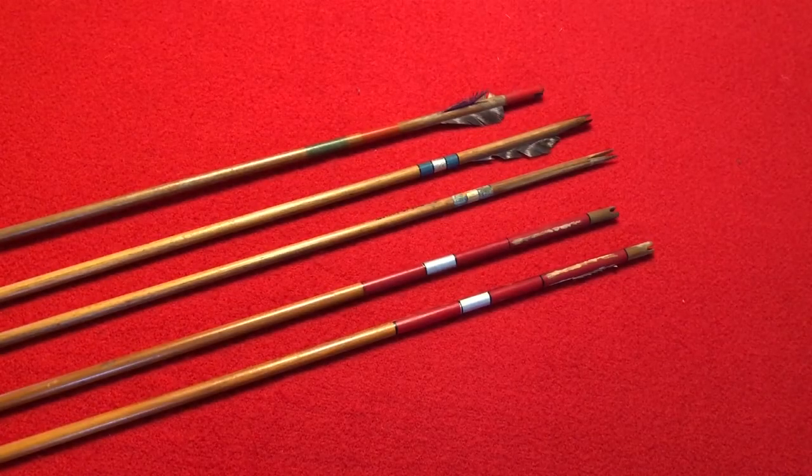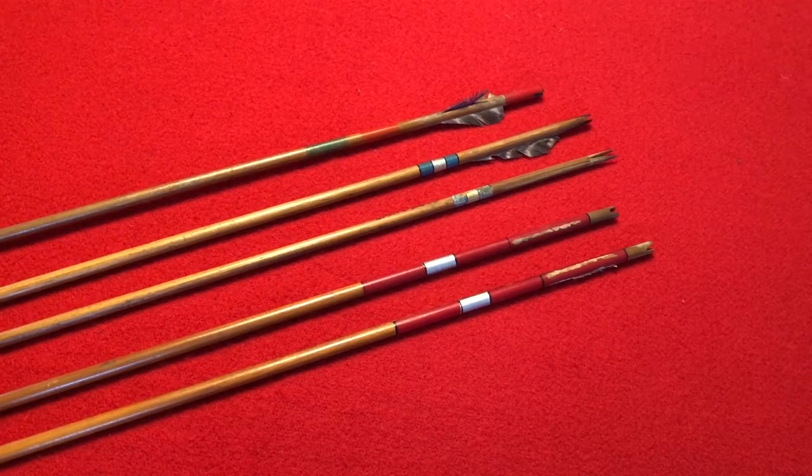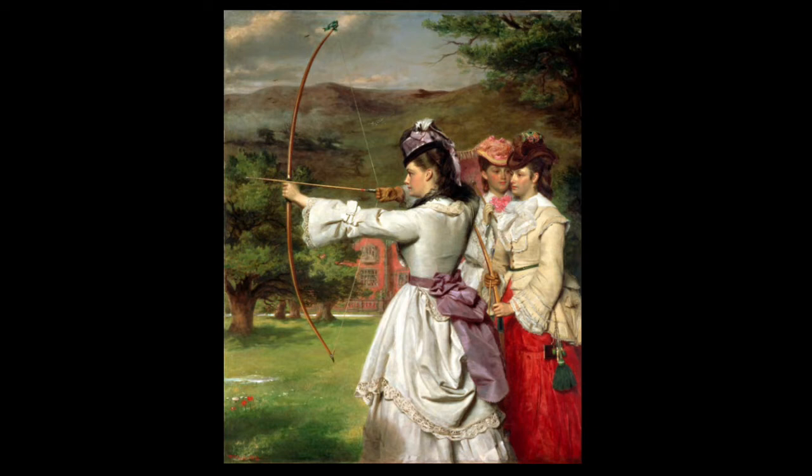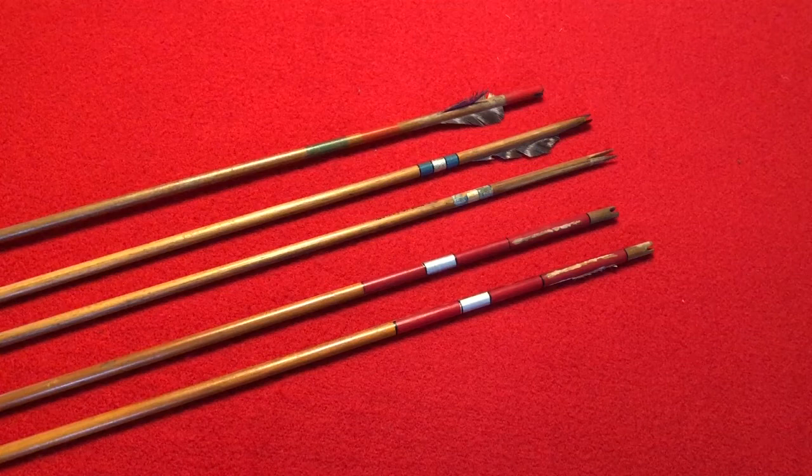When I was trying to do some research to date these arrows exactly, unfortunately I didn't find any specifics, but I did find out quite a bit about Victorian era archery — and it was quite popular. From what I could read, the Queen over in England was a big archery fan and participated in archery. It was one of the few sports in that time period that women could participate in that was deemed proper. I found some old paintings of women all dressed in their fanciest dresses from that era, out on the range shooting their bows and arrows.